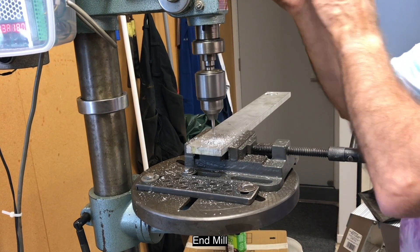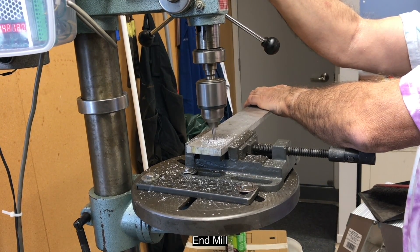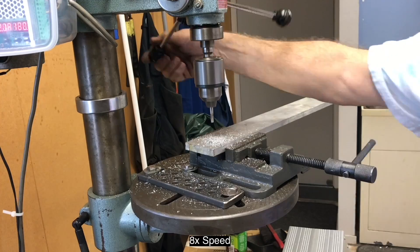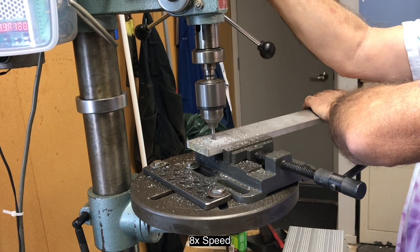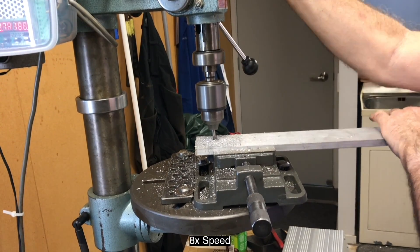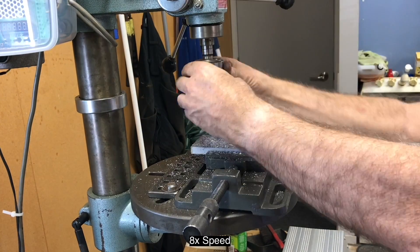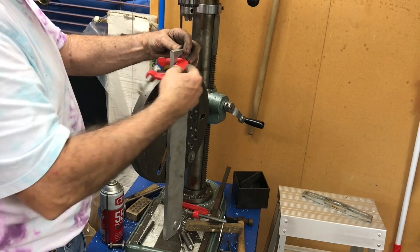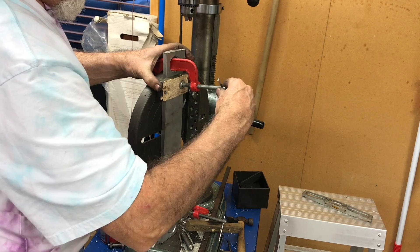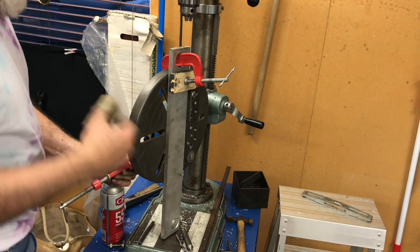That idea didn't work out, so I decided on another method — using an end mill in the drill and a rotating table to scribe a circle 33 millimetres in diameter. That worked quite well, except the end mill tended to clog up with aluminium and eventually broke a tooth. I should have been using cutting fluid, but it wasn't set up for that. Because trying to do this with a hand drill tends to wander, I decided to mount it in the pillar drill.